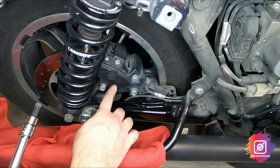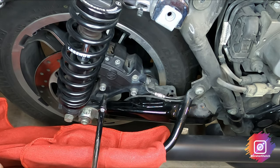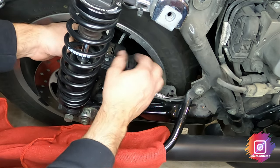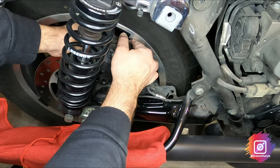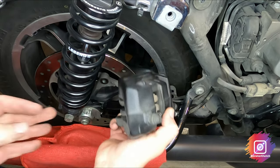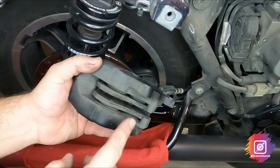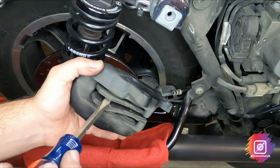Now remove the brake caliper mounting bolts — that's a five-sixteenths Allen. When bringing the caliper up, it's going to hit the wheel, so as you bring it up, turn it to compress those caliper pistons so you can get it off, then twist it around. You'll need to push those pistons in the same way.